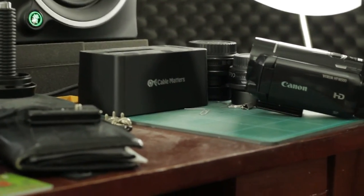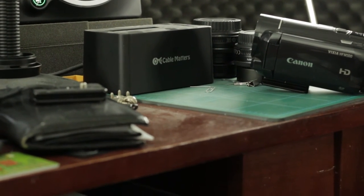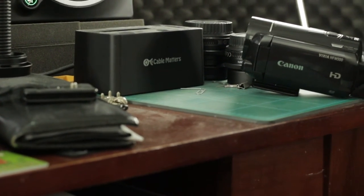In this segment we are looking at f/5.6 and ISO 1600.